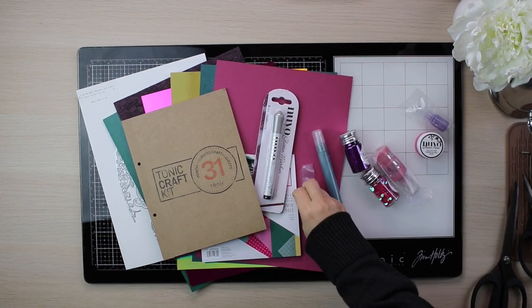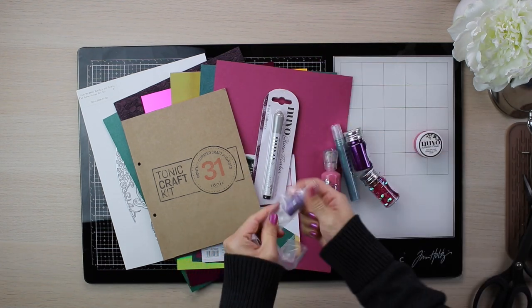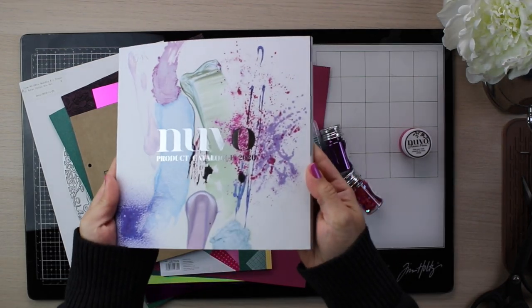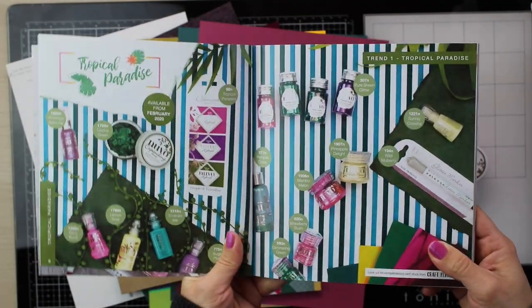Hi everyone, this is Bibi Cameron and today I'm going to be sharing the contents of the Tonic Craft Kit this month. I'm also going to share some ideas and inspiration. This kit includes a preview of one of the new Nuvo color trends for this year called Tropical Paradise.